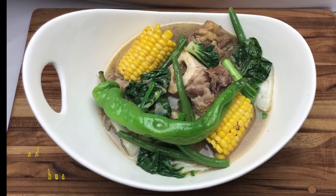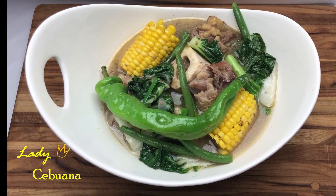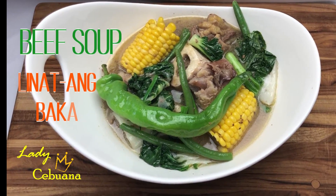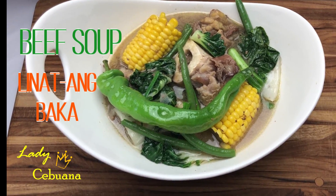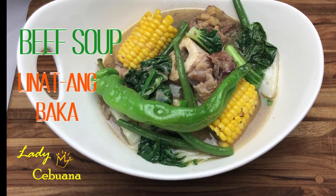Hey guys, Lady Cebuana here in New Jersey and welcome to my channel. Today I'll be cooking the beef soup with rough flank and bones. It's a twist of linat ang baka, the pistak version for beef soup and bulalu style.